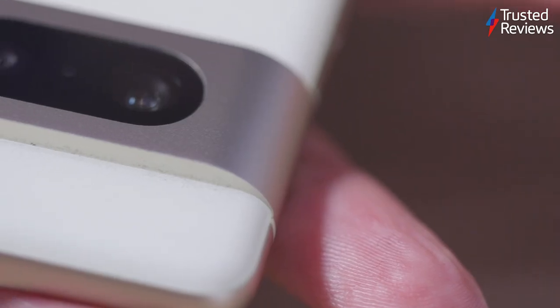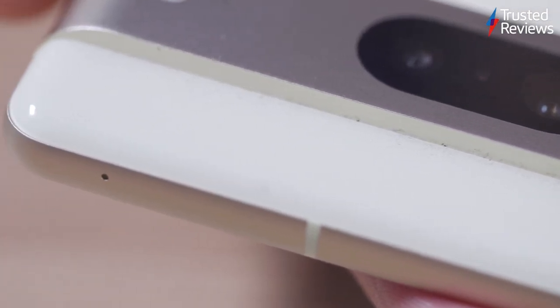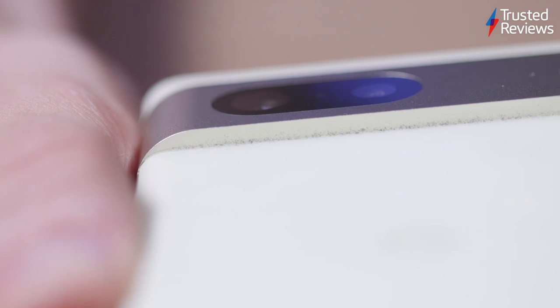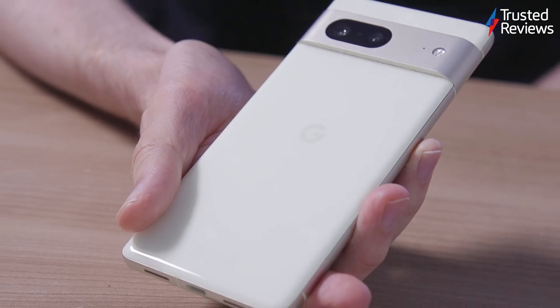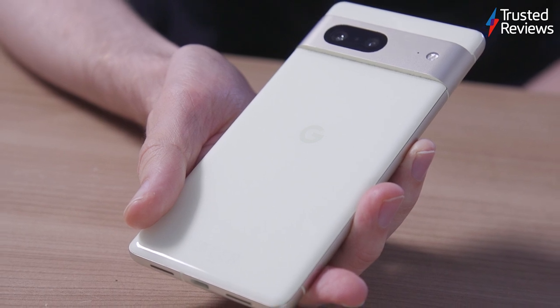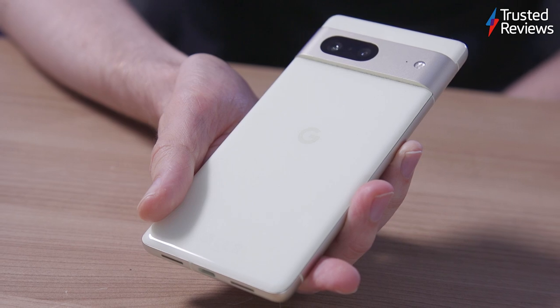There are a few different issues that this presents when you're using the phone. Firstly, those hard edges act as little shelves for dust, which quickly and easily collects in the right angles and is not straightforward to get out with a quick wipe. And that's a shame because it detracts from the otherwise very classy appearance of the handset, which has a smooth and glossy rear panel in several different subtle colourways.